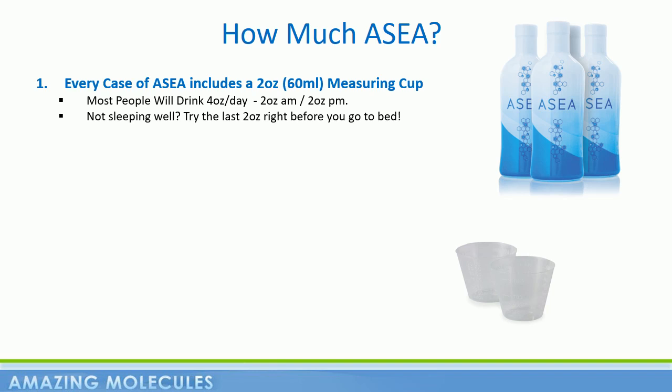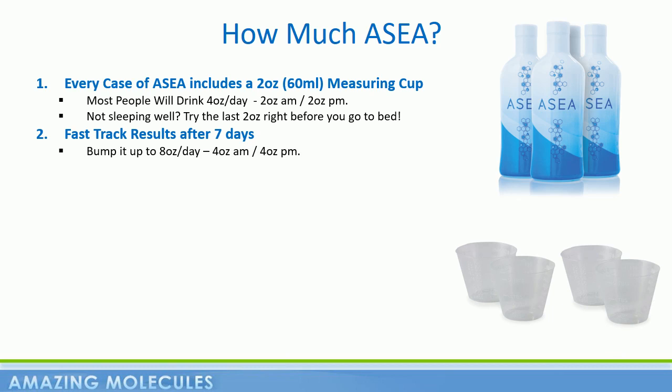Now, although many people feel noticeable benefits drinking the four ounces a day, based on circumstances, you may wish to fast-track your results by bumping it up to four ounces twice a day, for a total of eight ounces a day. This can often get someone over the hump and help them experience benefits more quickly. Some customers choose to stay at eight ounces a day, others decide to up it further, while some can maintain the benefits while backing down to four ounces a day. The bottom line is everybody's needs and body chemistry are different, and by the end of two or three months, you will know exactly how much ASEA is right for you.